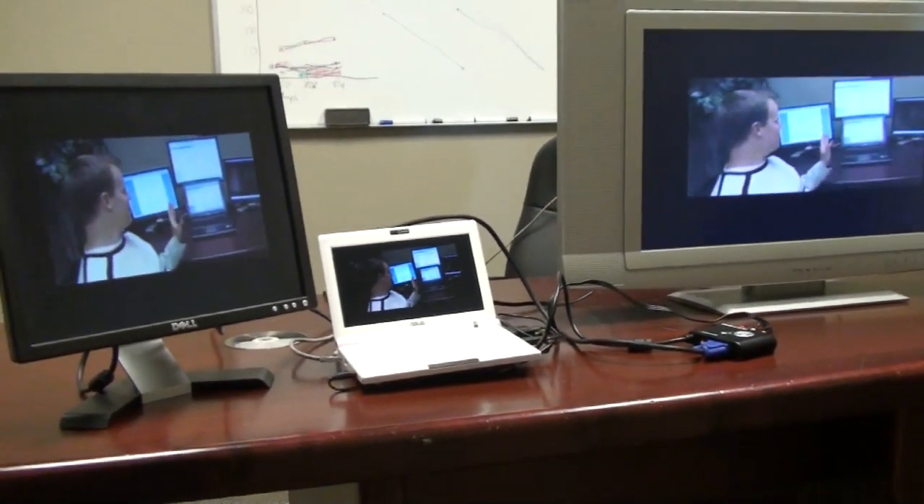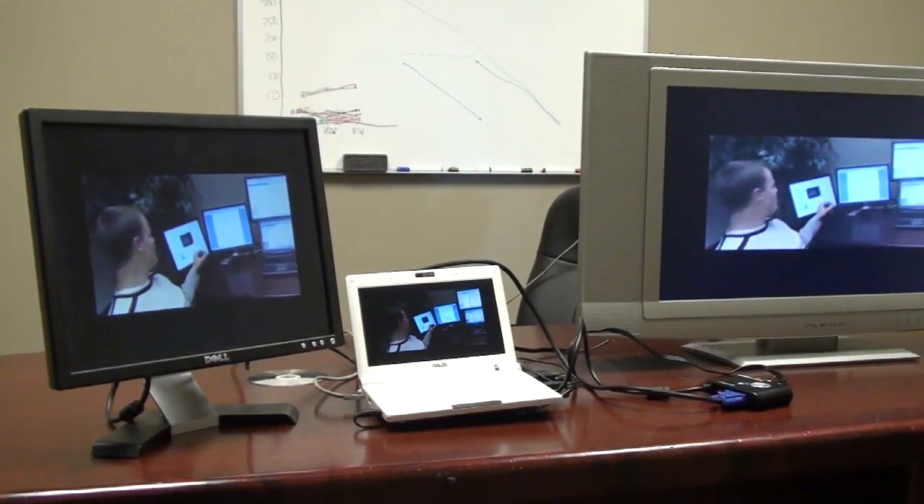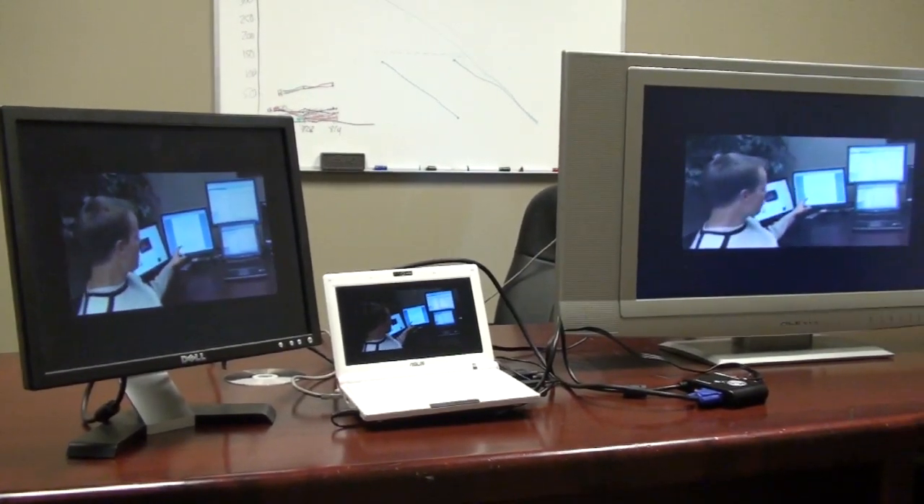So there you have it — the Sewell PC to TV, using the VGA output as an option, only from SewellDirect.com.